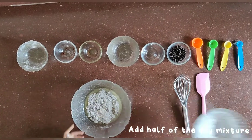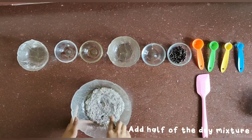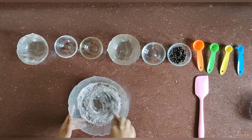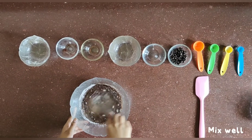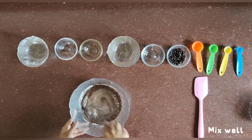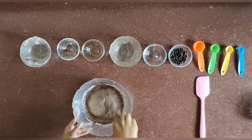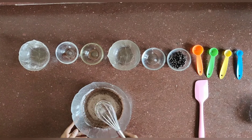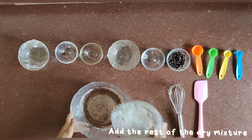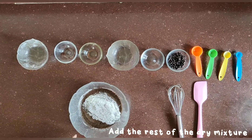Then add half of the dry mixture and mix well. Then add the rest of the dry mixture.